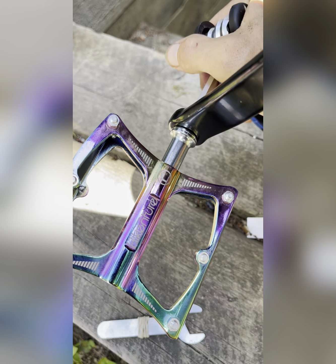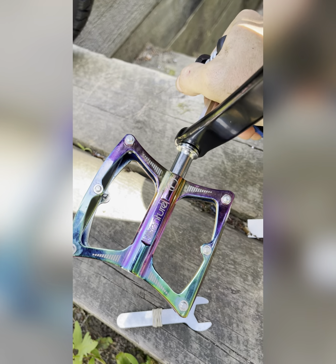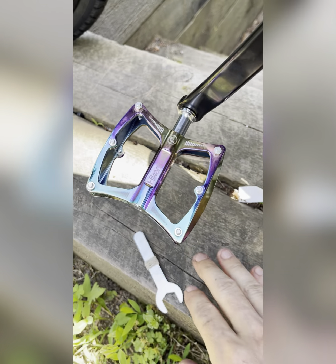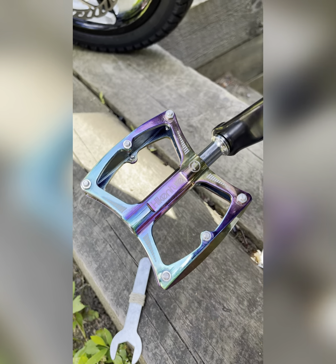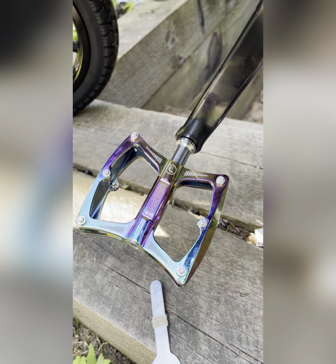You can use some blue non-permanent Loctite if you're worried about it. And there you go — thank you, like and subscribe.